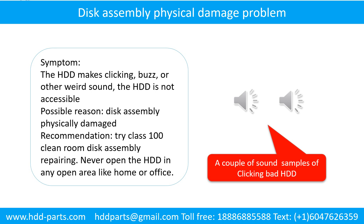Physical damage. Symptom: the hard drive makes clicking, buzzing, or other weird sounds, and the hard drive is not accessible by any computer. Possible reason: disk assembly physically damaged. Recommendation: try Class 100 cleanroom disk assembly repair. Do not open the hard drive in any open area like a home or office. The following is the sound from a hard drive that experienced disk assembly physical damage.